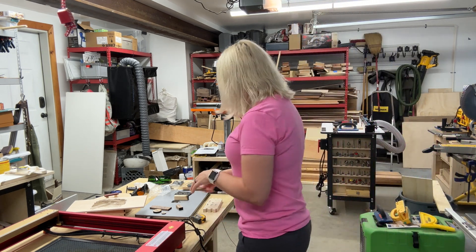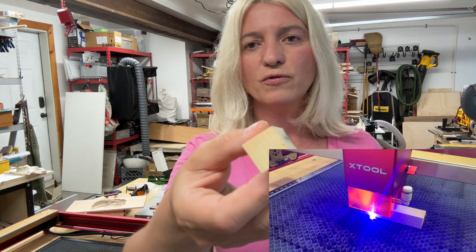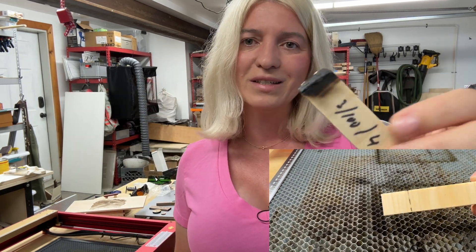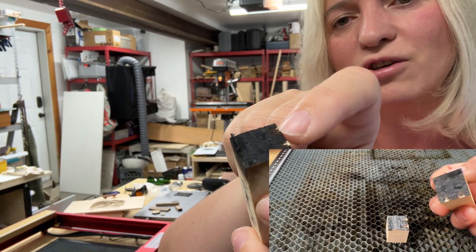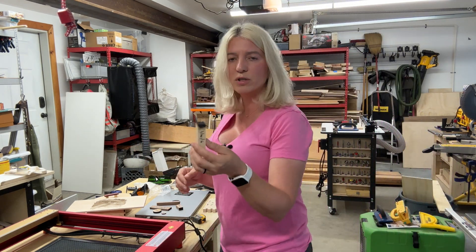I decided to push it further with a scrap piece of three-quarter-inch pine at speed 3, power 100, four passes. Lots of burn marks because I still had no air assist. It cut pretty much all the way through except for a hairline — just a couple of wood fibers remaining. I could have gone slower or done one more pass, but I was already pushing it and didn't want to start a fire. I think defocusing the laser might have gotten me through completely.